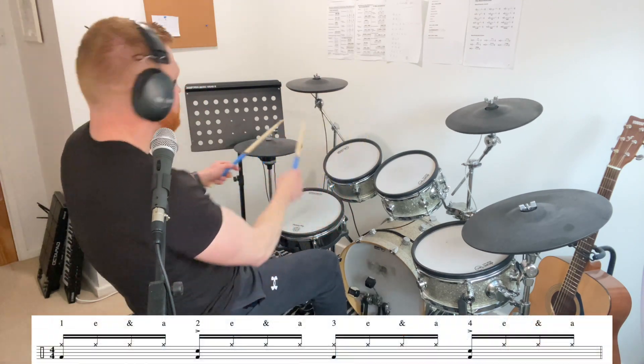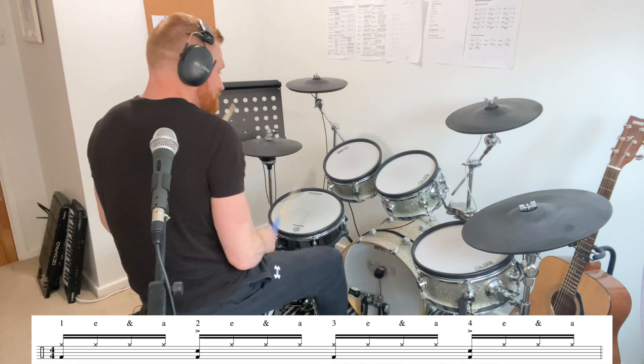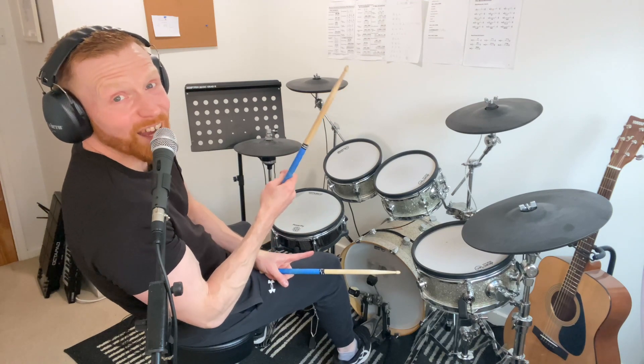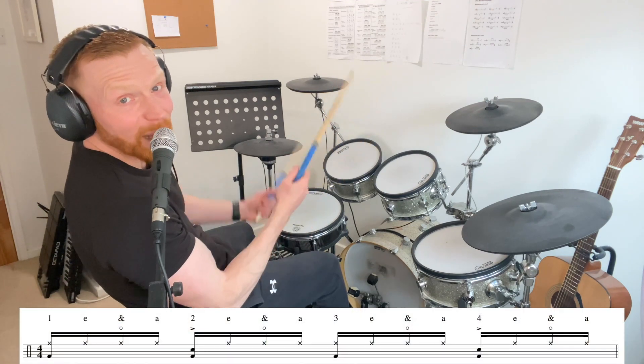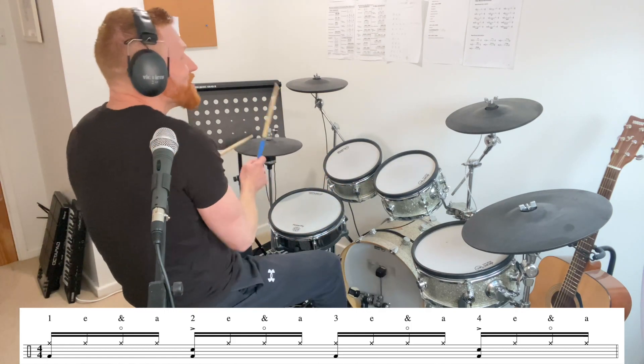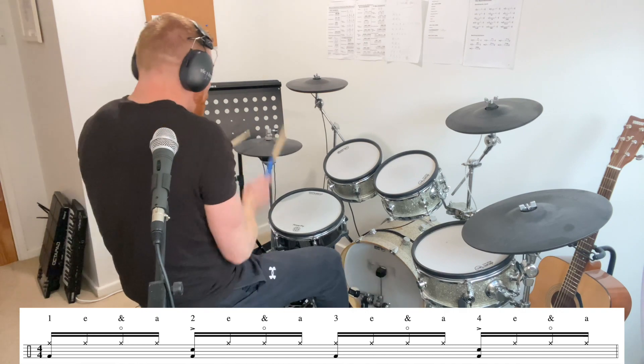You could play a sixteenth note feel with two hands. And a couple of variations you might well do there to make it a bit more disco are, again, open the hi-hat on the ands by lifting up your left foot if you're right-handed. One and two and three and four and.